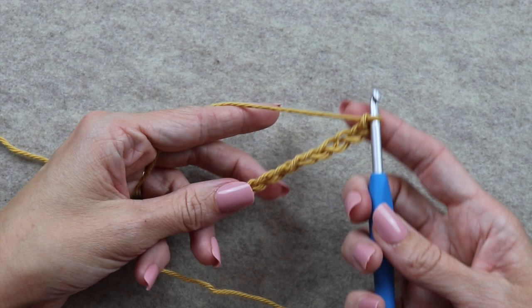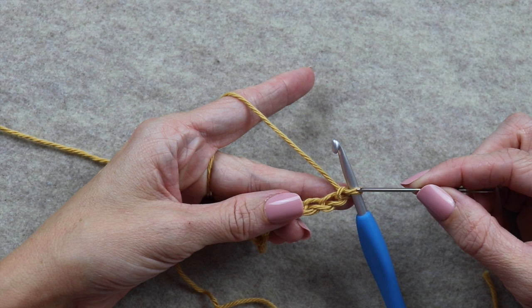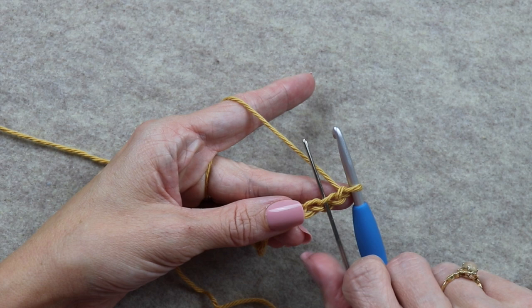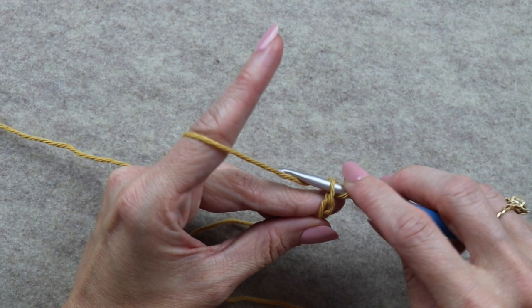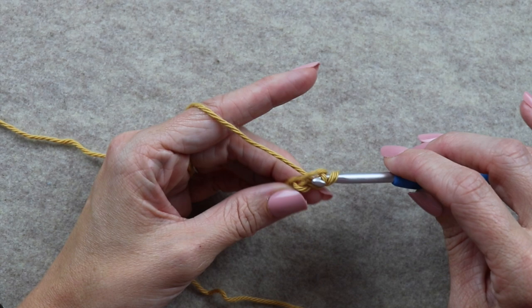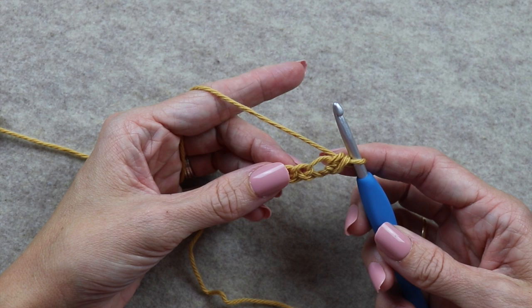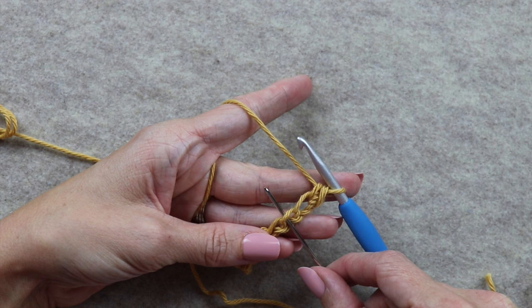Now you can see what our chains look like. We're going to single crochet into the second chain from our hook — this loop on the hook does not count as a stitch, so we count one, two, and crochet into the second chain right here. Insert the hook, yarn over, draw up a loop so you have two loops on your hook, then yarn over again and pull through both loops. That is one single crochet completed.